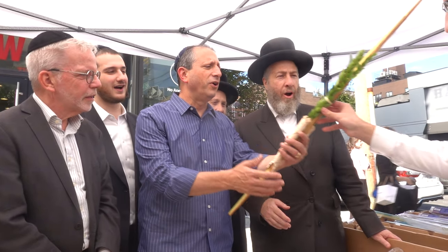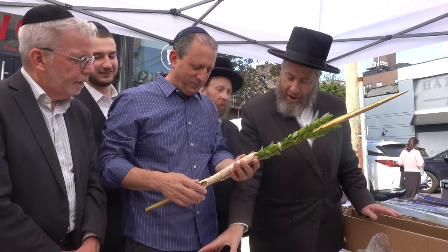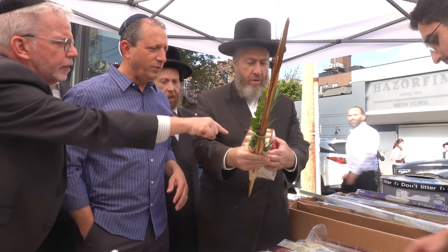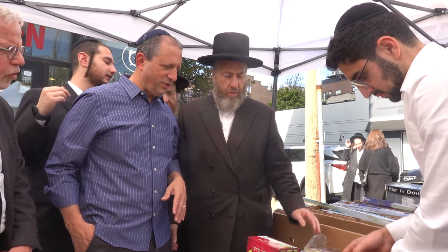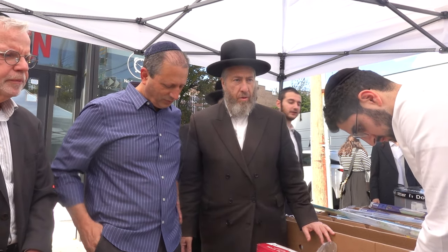Beautiful. Thank you very much. Congratulations. It's gorgeous. So now we have the S-Rig. We have the Hatta. Beautiful. This is good. This is great. You can all sell the plastics.